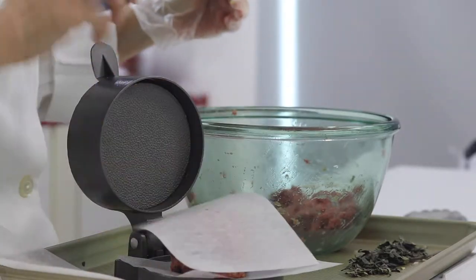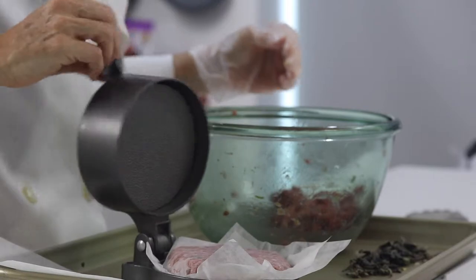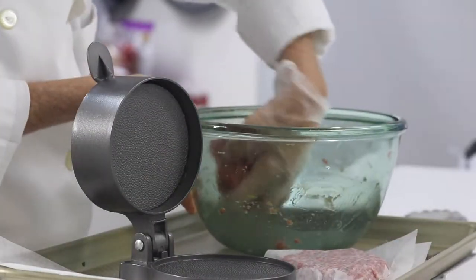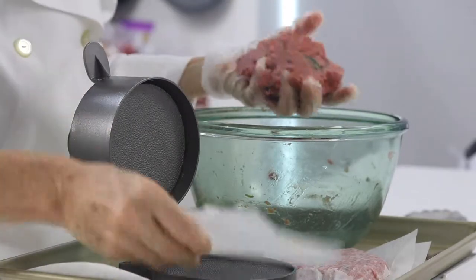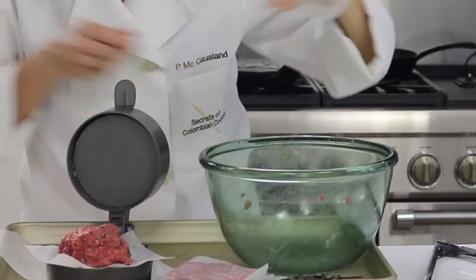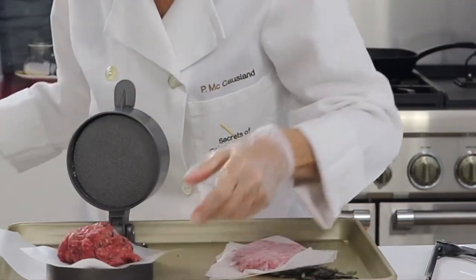Check this out — that's our third patty. We are only making two on camera simply because we want to show you so many things. But look at them, they look amazing and delicious. And we haven't added any salt yet — we're going to add the salt on top of the burger right before we bake it.